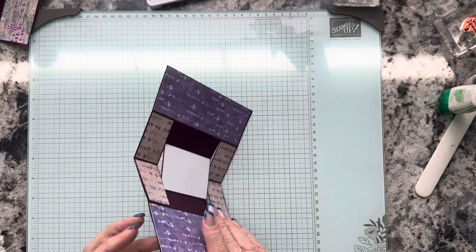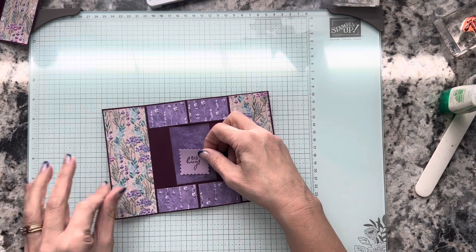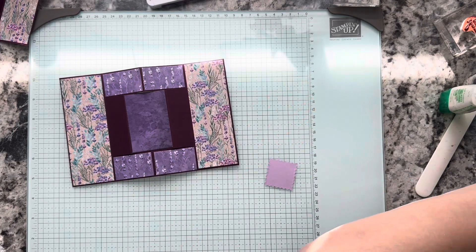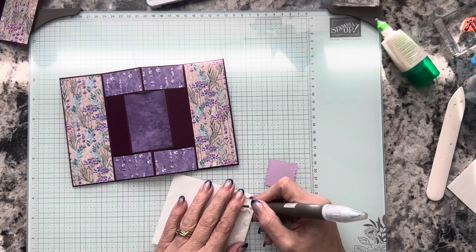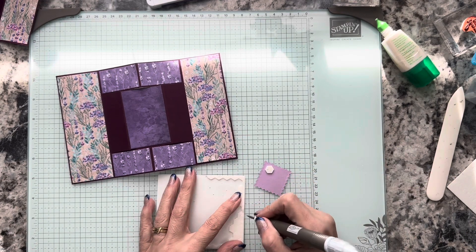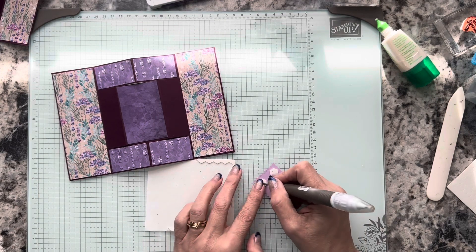I'm going to flip this back over and I want to pop up my little square in the middle with dimensionals. I'm going to bring in my dimensionals — you could use the regular or the mini on this; I'm going to go ahead and use the regular ones. This is when I love my Take Your Pick tool because it just pulls these off so easily and makes it easy to get the paper off.